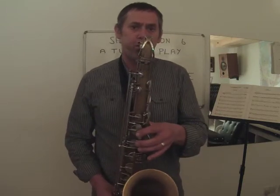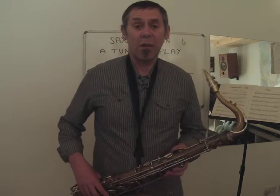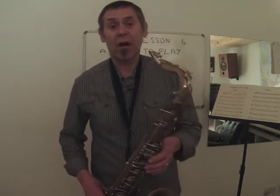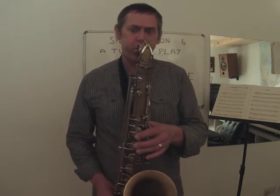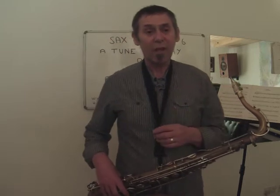So we have G — that's G, A, B, C with no octave key. And then we move on to D, put the octave key on and play D, E, F sharp, G. Here's the whole scale played up, and then down.